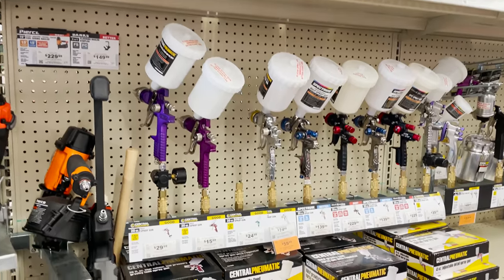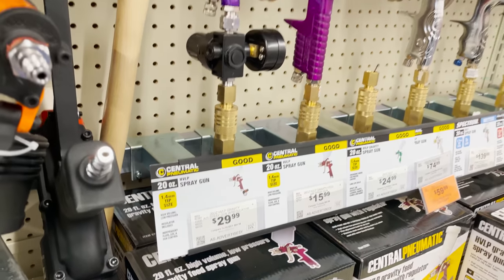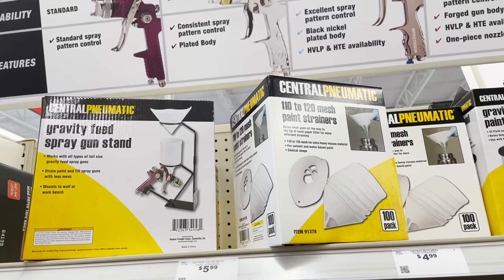I also have a larger painting project coming up and I picked up this automotive HVLP spray gun kit — it's a two-gun kit that comes with a case, cleaning supplies, and two containers. I've never used one of these before, so I'm excited to try it out. I also grabbed some more paint strainers, which I can reuse for all my resin needs, and picked up a gravity feed stand. It'll be fun to test all this stuff out.